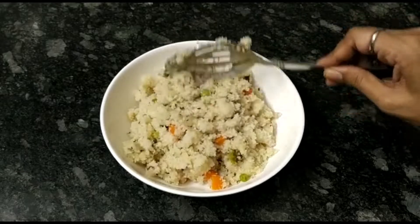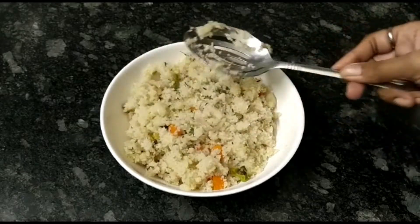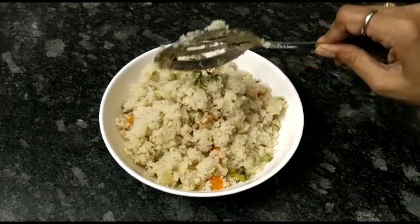I am going to eat in my husband's lunch box. I am going to add 1 spoon to my husband. I will show you the best of all the tastes.